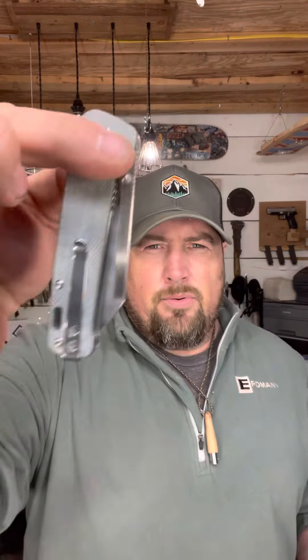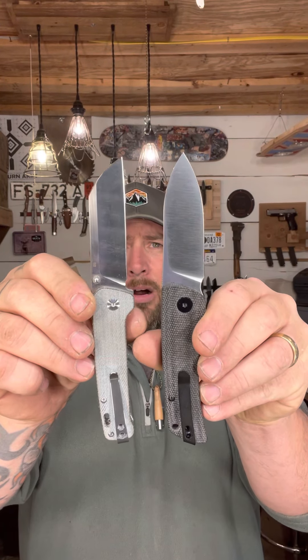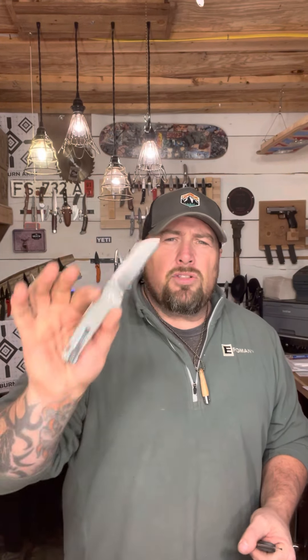I'm going to put it up against the QSP Penguin I was talking about earlier. I got it in denim micarta - I like it, it's kind of classy looking, a real light blue material. The lighter micarta really takes on fingerprints, and I want it to look worn, like 'hey, you use that knife.' We're talking about almost the same size knives - the Penguin is not known to be a really big knife, but it is a really really good knife.